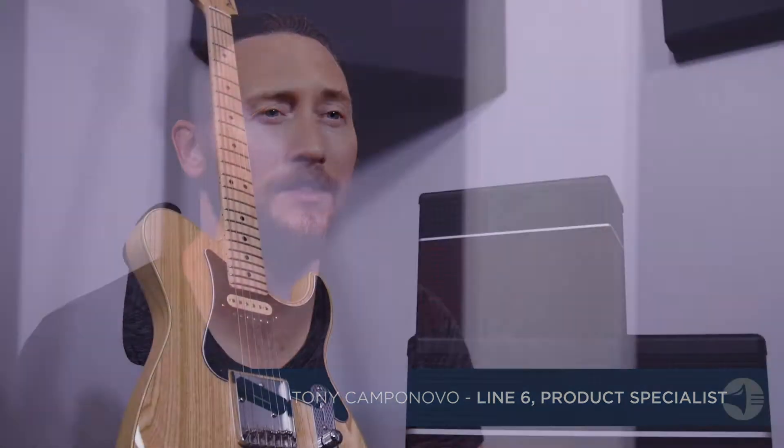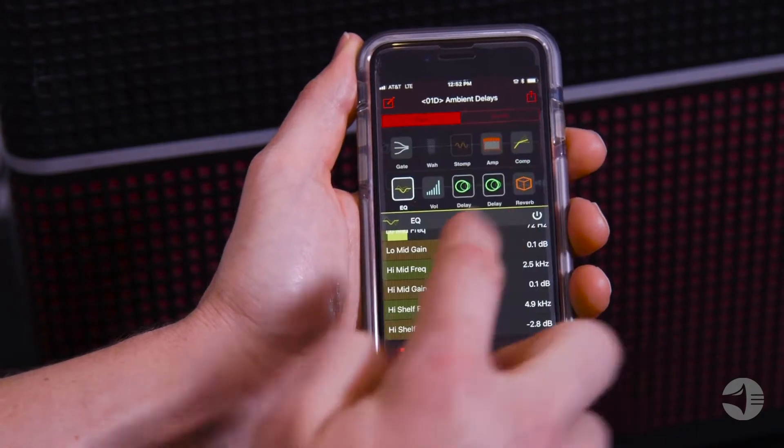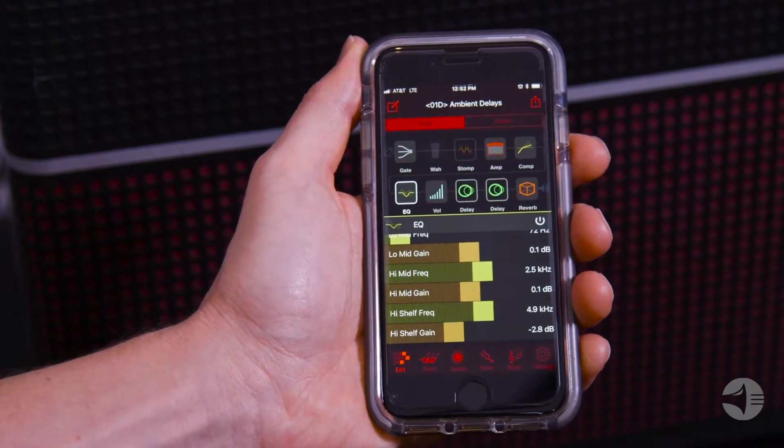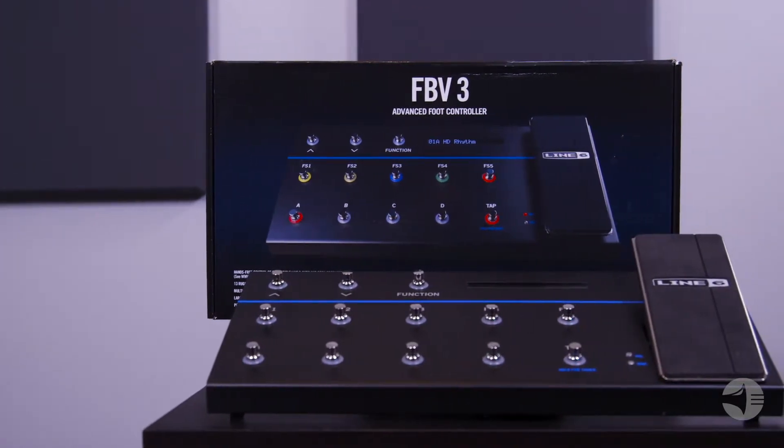Hey, what's up fam, this is Tony from Line 6, and today we're gonna have a look at the Amplify 30 and 75 amps. Both of these can be controlled via Bluetooth with the Amplify app for iOS or Android devices. They can also each be controlled manually via the FBV3 floorboard. You can also stream your own music from playlists on your phone.